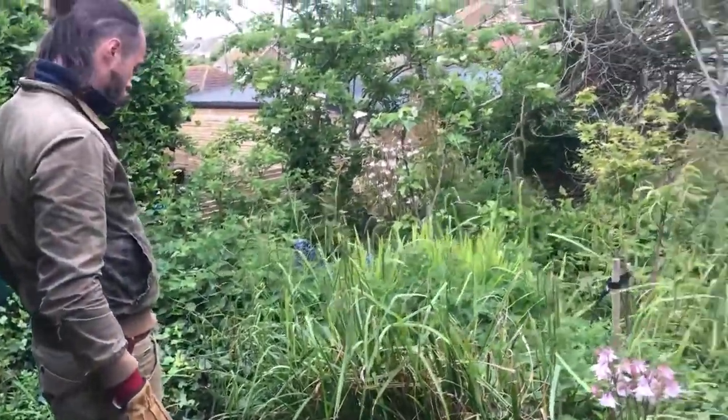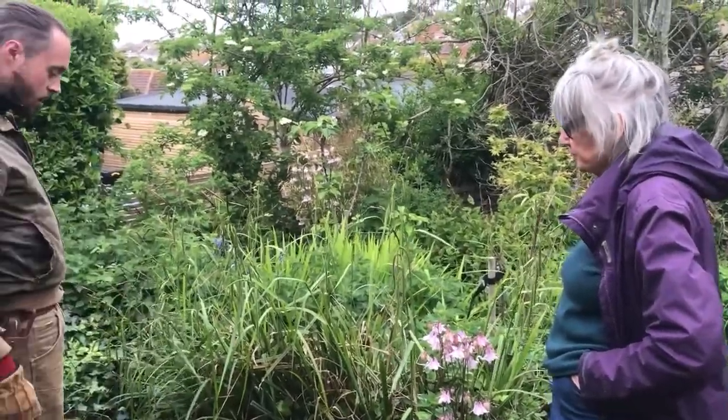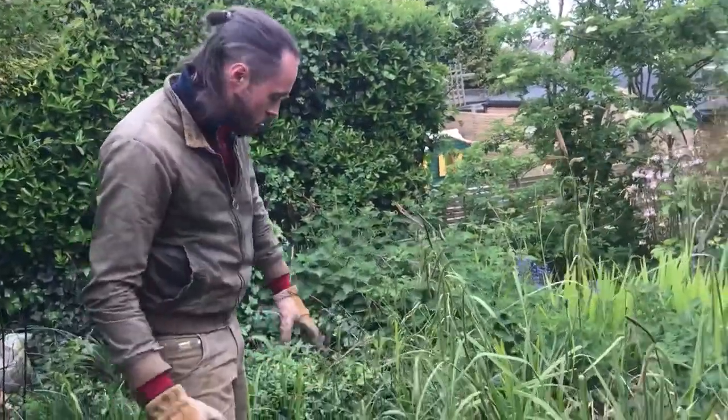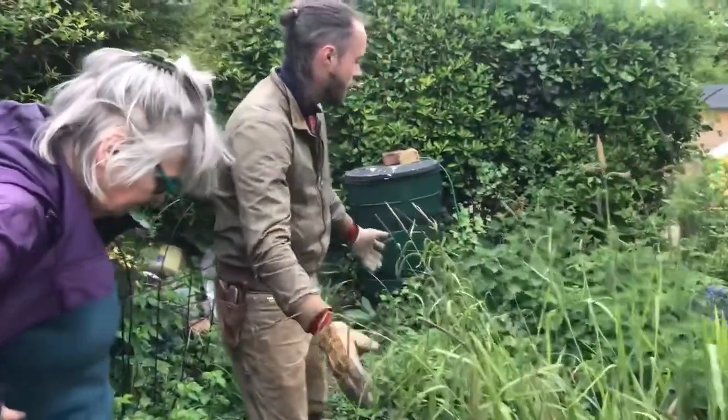Okay Carlo, so what's your plan for this pond? Well, it's become very overgrown and a lot of species have sort of taken over. I think the best thing we're going to have to do first, just to find where the pond actually is, is remove all the ivy, especially around this section here, and push it back up.